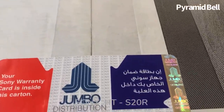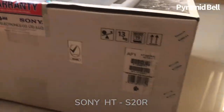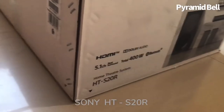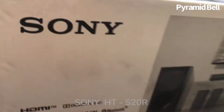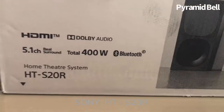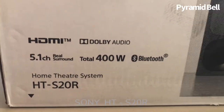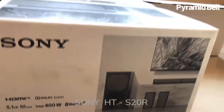It is a Jumbo Electronics seal, so please check twice before unboxing. All the features are printed on the box: Sony HDMI, Dolby audio support, 5.1 channel with a real surround system, total 400 watts, Bluetooth support.